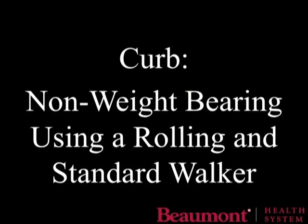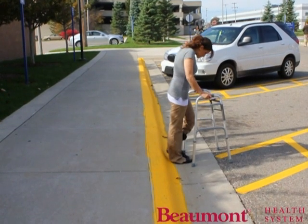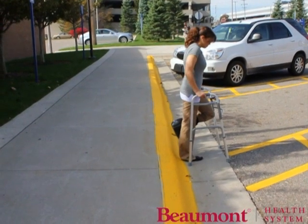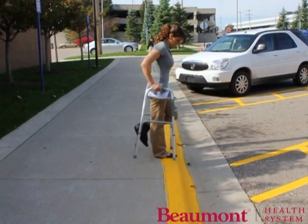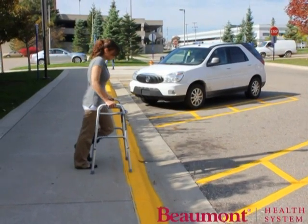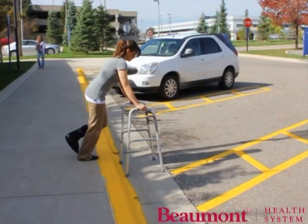Walk to the edge of the curb facing away from it with your walker in front of you. Keeping your injured leg up and bent, hop up to the curb backwards while pushing through your arms. Walk to the edge of the curb. Place the walker on the ground below. Hop down on your strong leg while pushing through your arms.